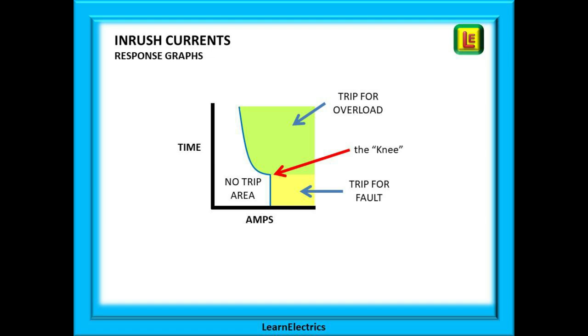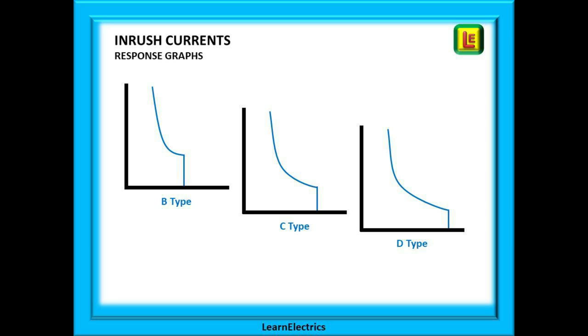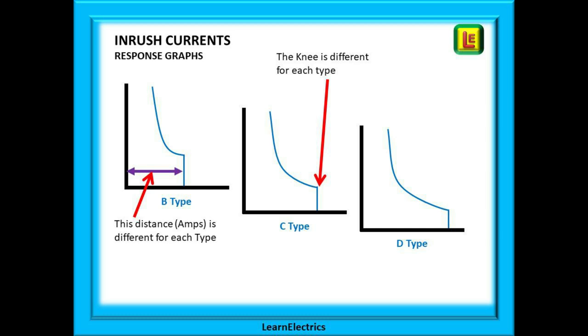Any response graph can be broken down into distinct areas. The white area on this graph is the no-trip area — if the current is in the white area then that is a normal situation and the device will not trip. Notice the shape of the blue line and the so-called knee halfway along. An overload current in the green area above the knee will cause the MCB to trip, and a fault current in the yellow area will also cause the device to operate. With BS EN 60898 breakers we have B type, C type and D type MCBs. The response graph for each is slightly different, as shown here, and can also be seen on pages 370, 371 and 372 of the regulations book. The distance along the bottom axis — the amps — is different for each type, as is the position of the knee or instantaneous tripping point. The top of the curve however is the same for all types of a particular rating.